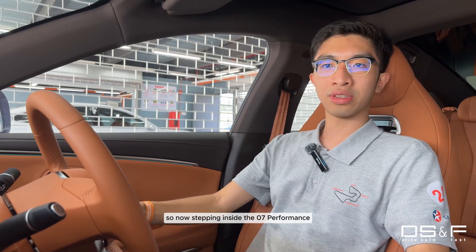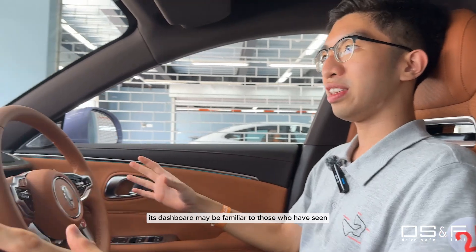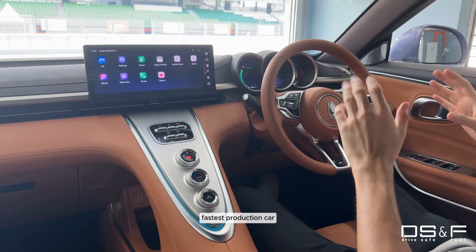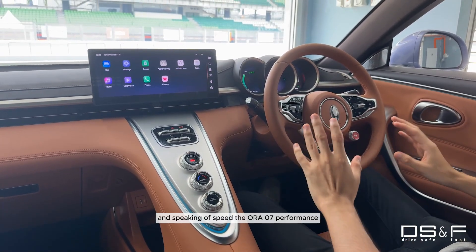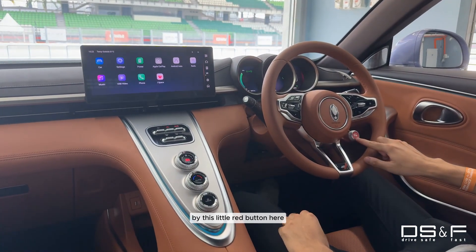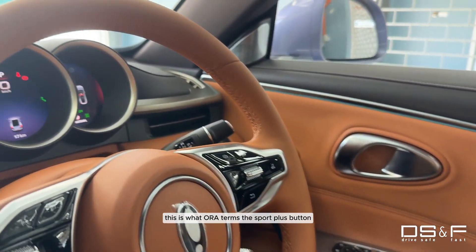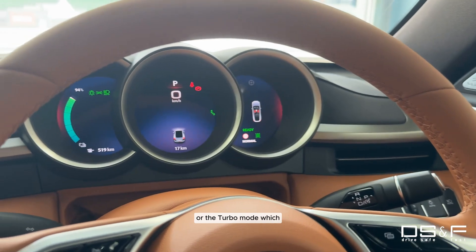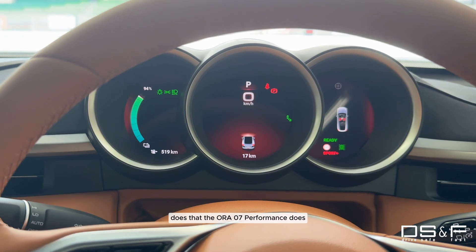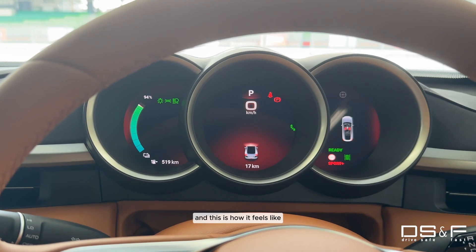Stepping inside the 07 Performance, its dashboard may be familiar to those who have seen the interior of what is currently the world's fastest production car. The Aura 07 Performance differentiates itself from the Long Range by this little red button here, labelled Sport — what Aura terms the Sport Plus button, or Turbo mode. The Aura 07 Performance does 0-100 in 4.3 seconds, and this is how it feels like.